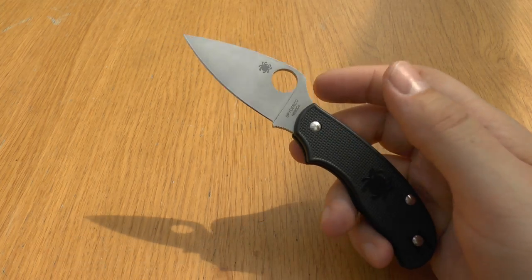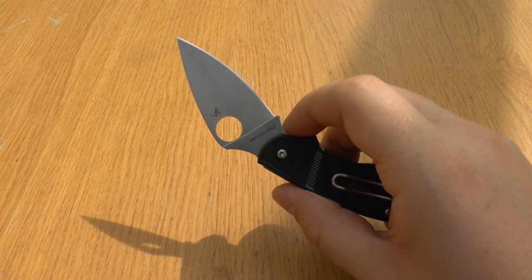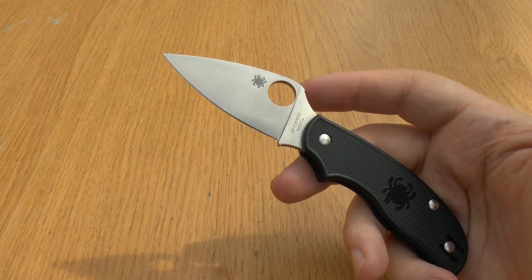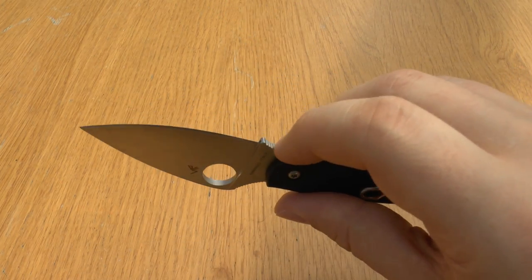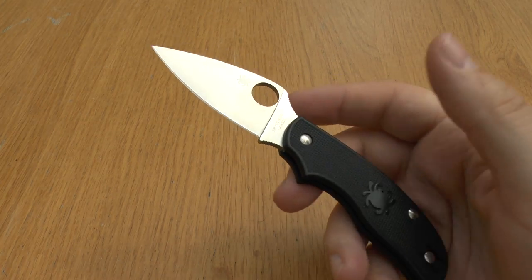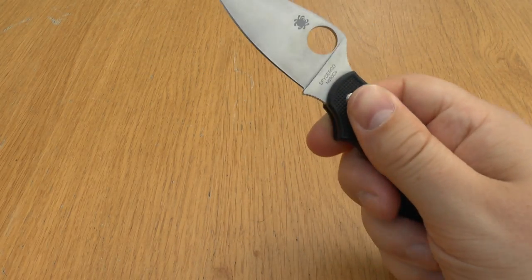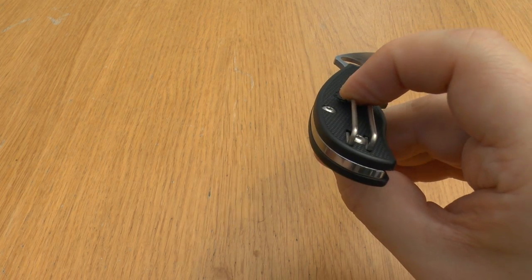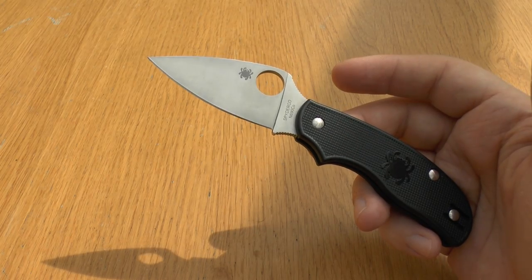The blade is precision machined from premium Böhler-Uddeholm N690Co steel, a high-performance stainless steel alloyed with cobalt, molybdenum, and vanadium. It has a full flat grind and leaf-shaped profile that provides an exceptional balance of strength, low-friction cutting performance, and point utility. To prevent unintentional closure, the blade features a prominent index finger choil with jimping on both the thumb ramp and finger choil. The scales are anchored to the blade's solid steel backspacer, which provides structural strength and serves as the spring for the non-locking pivot mechanism. All components are assembled with screw-together construction for precise alignment and close fit tolerances.